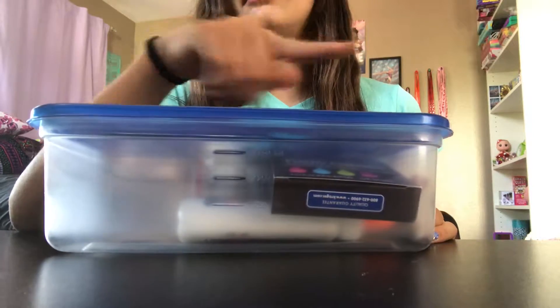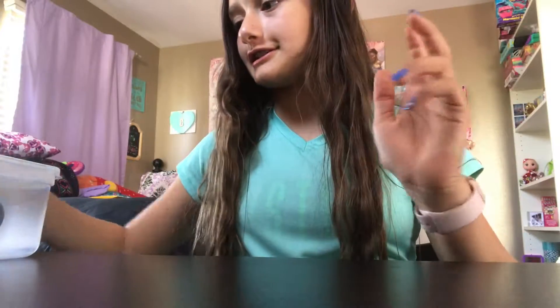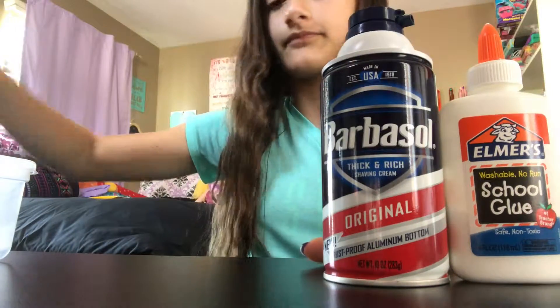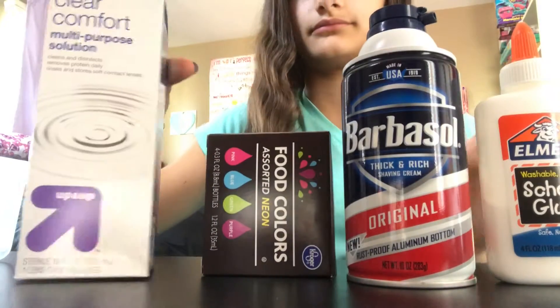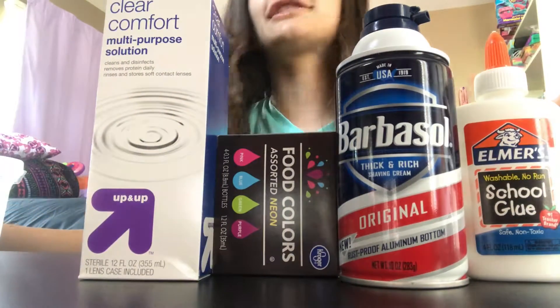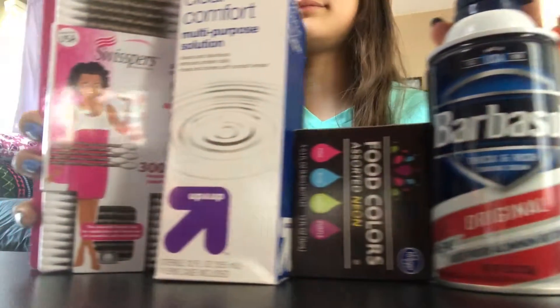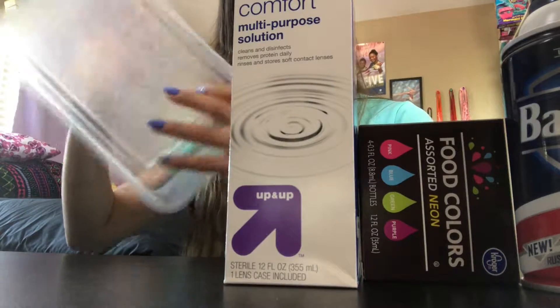So on to the supplies. To make slime, all that you need is some glue, shaving cream, food coloring, some contact lens liquid, something to mix with, and a container to mix everything in.